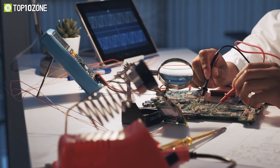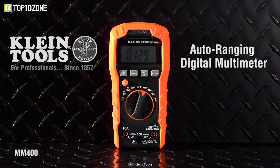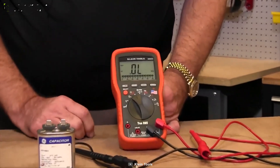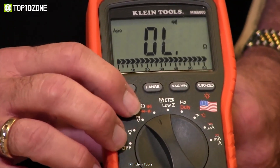Ideal for DIYers, engineers, and inspectors, the Klein MM400 is a reliable electrical tester that is extremely rugged and built to withstand daily wear and tear on the job site. You can measure temperature, capacitance, frequency, duty cycle, test diodes, and continuity.